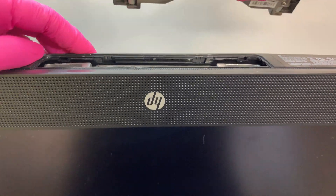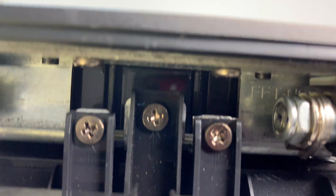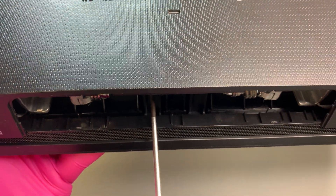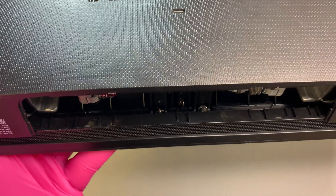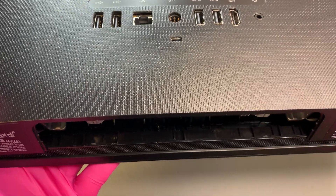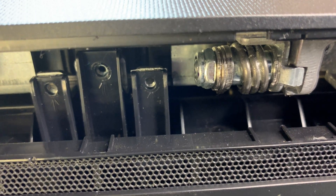Once it's loose the stand will just come right up. Move the stand to the side. Now come back here and you will see three screws — go ahead and remove those three screws. I need to change my screwdriver because the magnet is no longer holding the screw, so I'll use a tweezer to pick up the screws. There, I've removed those three screws.